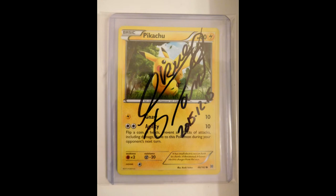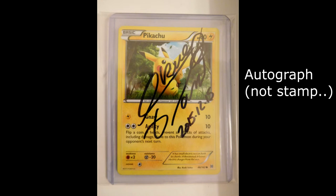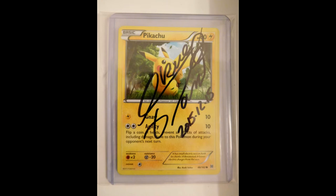Next we have this one - I'm not entirely convinced that it's authentic. I actually think it's a fake stamp. This is supposed to be Ikkyu Otani's stamp - Ikkyu Otani is the voice actress of Pikachu in the anime. But I think it's fake - if you compare it to some of her real autographs it's quite different. Unfortunately.